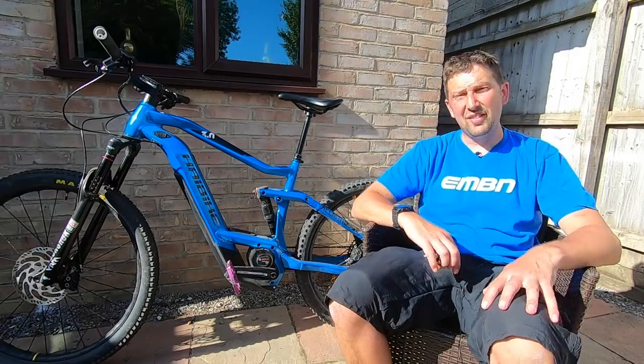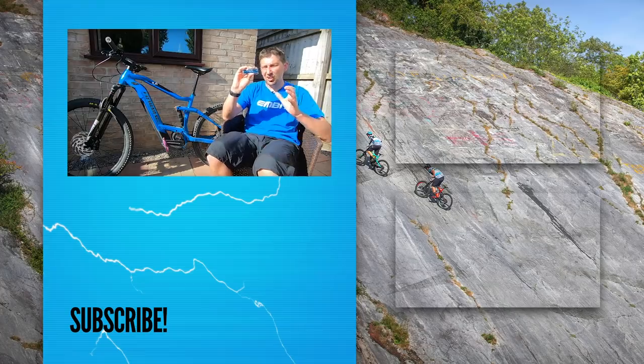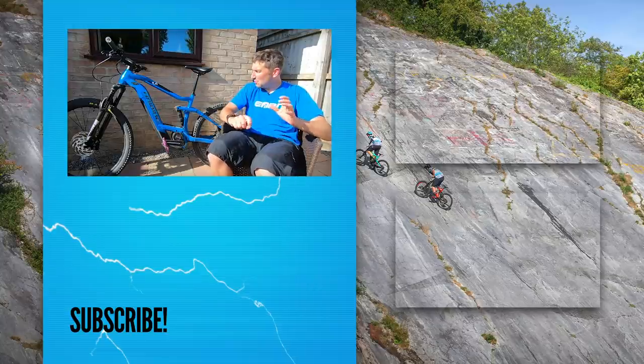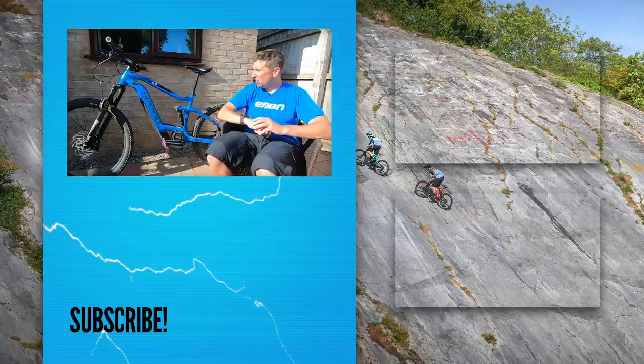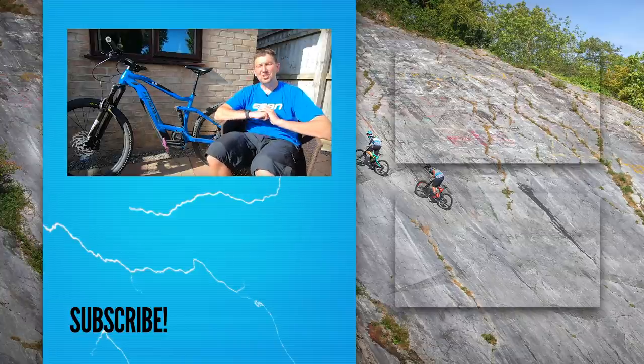So there we are — a quick service of your e-mountain bike using just a multi-tool. It doesn't have to cost a lot; it's just going to take a little bit of your time. But that time is well spent if it means your e-mountain bike is going to run sweet. Let us know in the comments what you spend your time fixing on your e-mountain bike the most. Give us a thumbs up if you've enjoyed it, don't forget to subscribe to EMBN, and give us a follow on social media too.